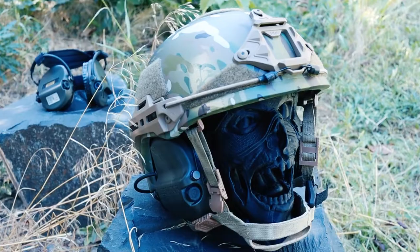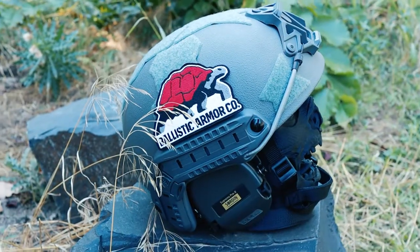Do you guys have behind-the-head hearing protection and want to know how to properly integrate it with your ballistic helmet? Stay tuned because I'm going to show you how to do that on my Hard-Headed Veteran helmet, as you can see on the Zombie, as well as the Ballistic Armor Co. Without further ado, let's dive down into the table and take a closer look at how to integrate behind-the-head hearing protection on your ballistic helmet.